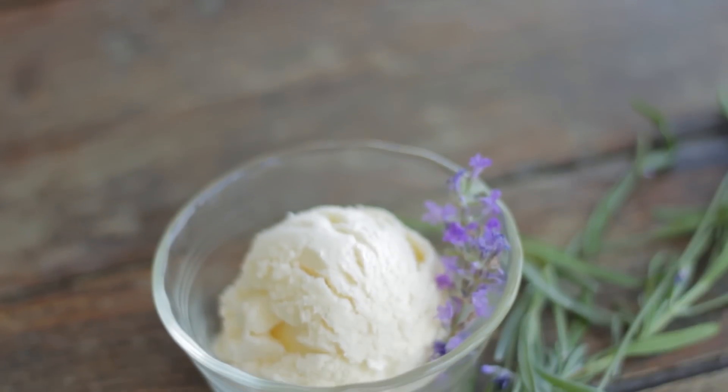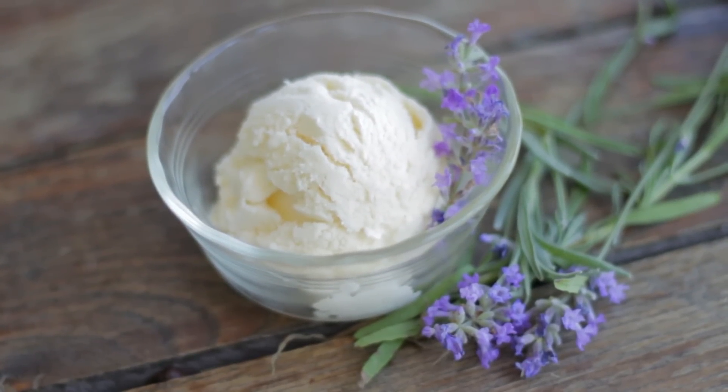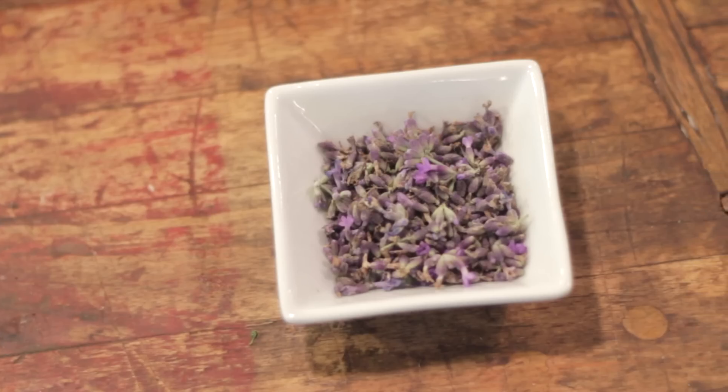Today's ice cream is such a great summertime honey lavender ice cream. I know lavender isn't something we use a lot in the kitchen, but it is so worth it on this ice cream. It gives a subtle flavor that with honey is so delicious.